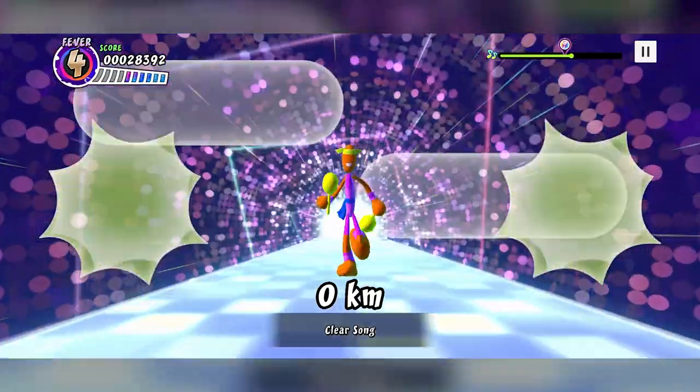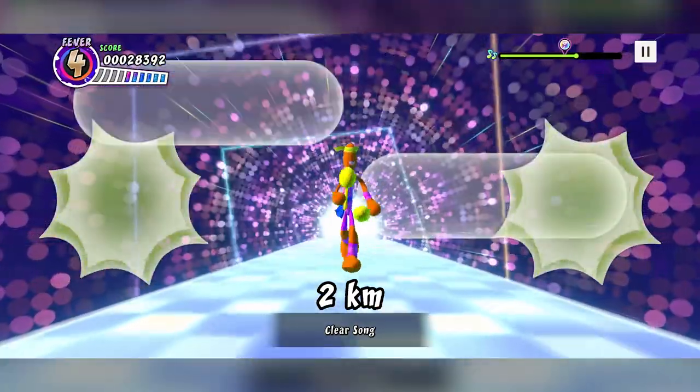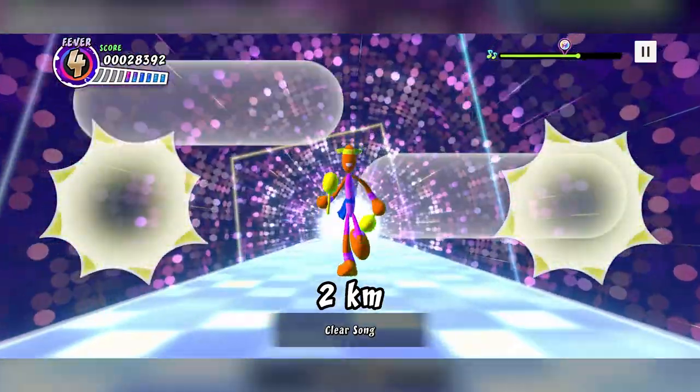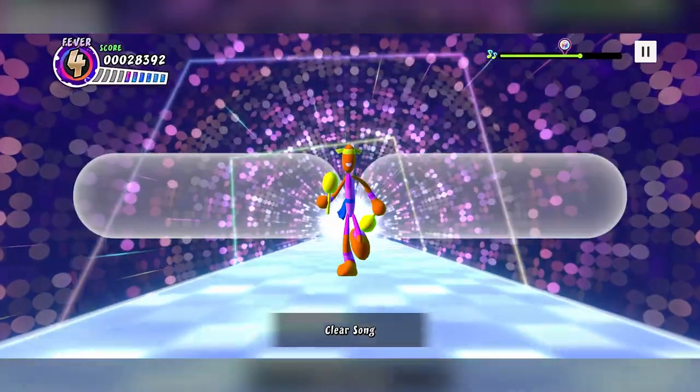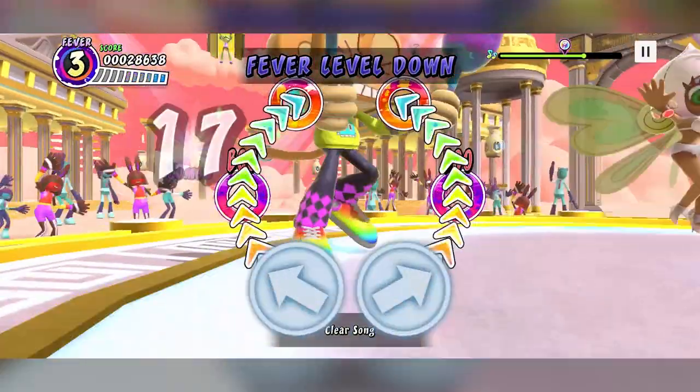Let's swing our arms and go — here we go! I've never done this one before. This is a little mini game that pops up, as you can see. Sometimes you're able to do a little mini game, and I'm really hoping I managed to do well there. 2K — sweat is so beautiful. Wonderful.